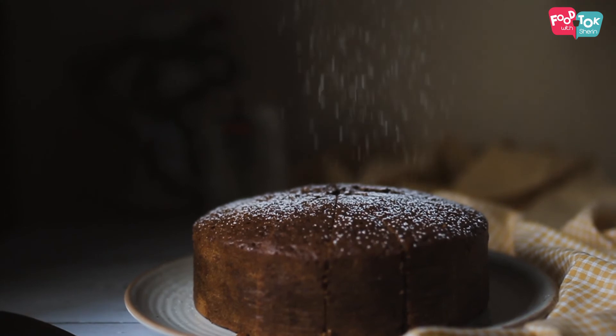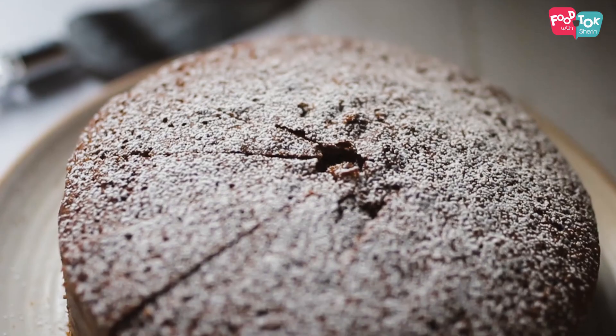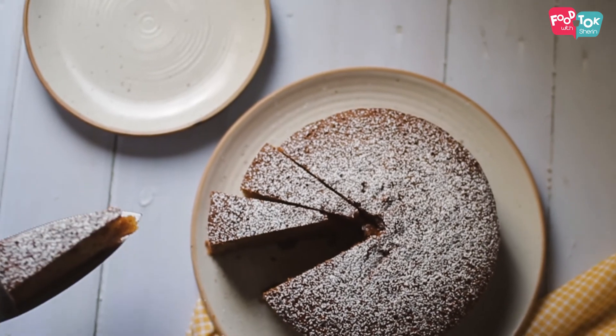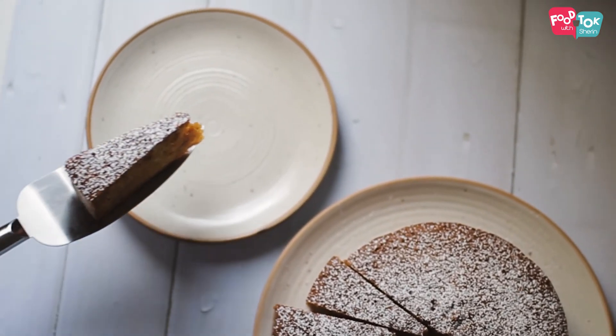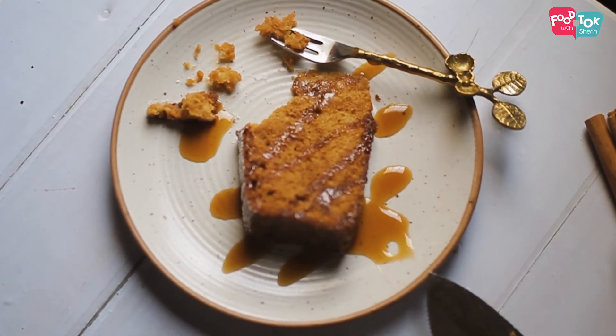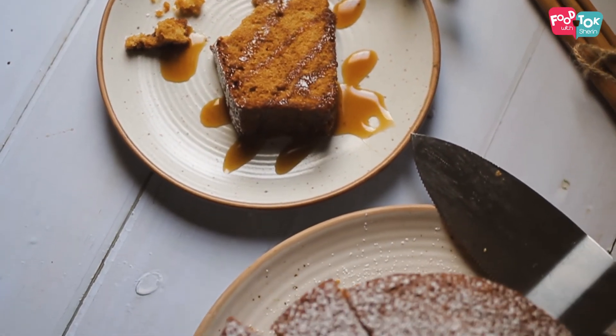I hope you all have enjoyed the recipe for this caramel cake and will try it out. Here's wishing you all a very Merry Christmas. Enjoy your day, have fun. Bye!